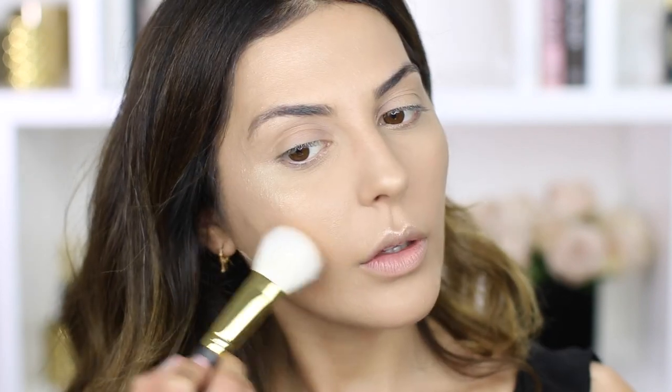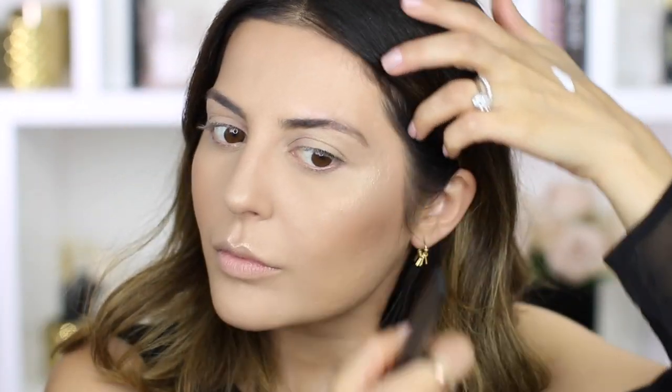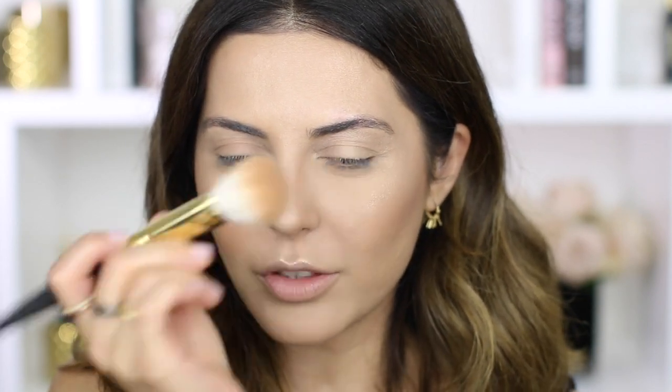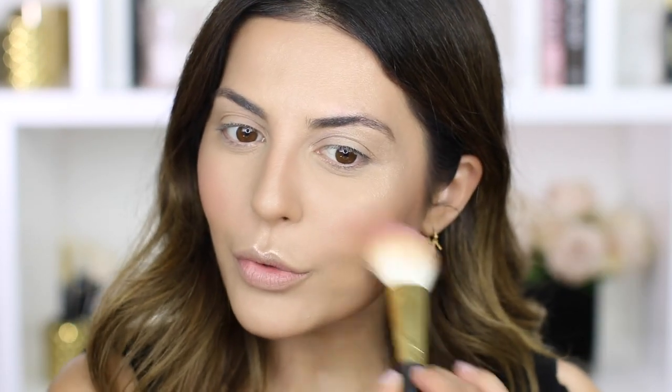For my bronzer, I'm going in with the Too Faced Chocolate Bronzer — I haven't used this in a minute but it's definitely one of my favorites. I'm using a Smith 118 brush and getting this on the hollows of my cheeks, on the jawline to slim it down a bit, and on the sides of my nose. I don't do major nose contouring — I just push whatever I have left on the brush upwards and then a little bit on the tip. For blush, I wanted something a little cooler, so I'm going in with this Marc Jacobs blush in number 500, just on the apples of my cheeks. It's really pigmented, so you have to be careful not to apply too much.